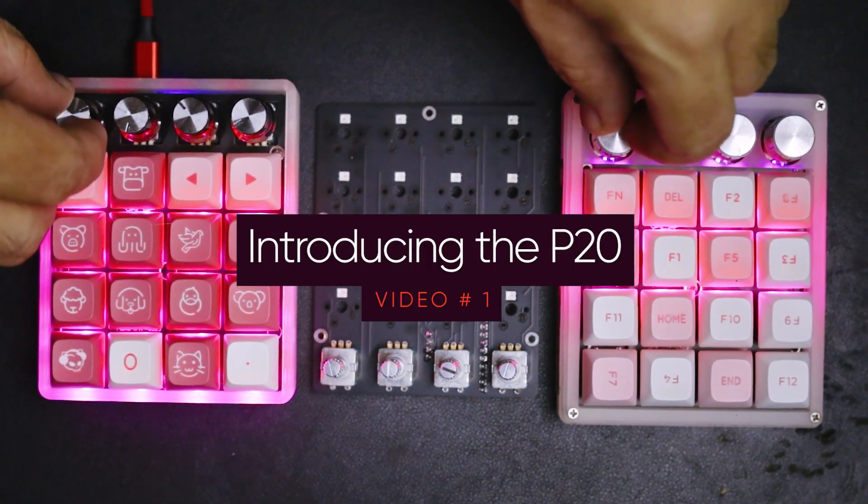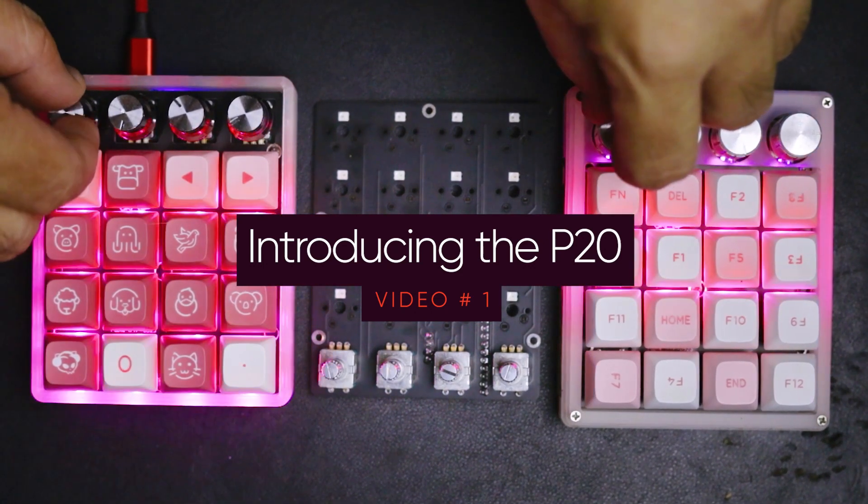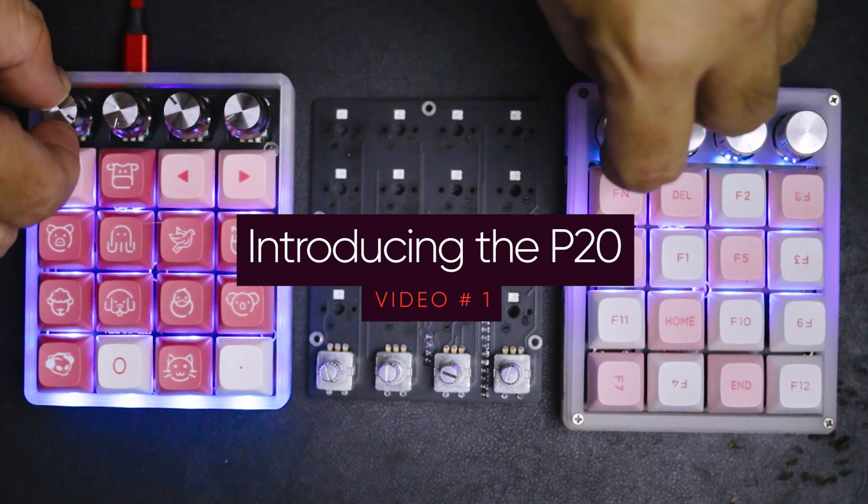This macro pad has made me very efficient in my work, enough that I want to share how I use it. So I hope this series will be useful for you too.